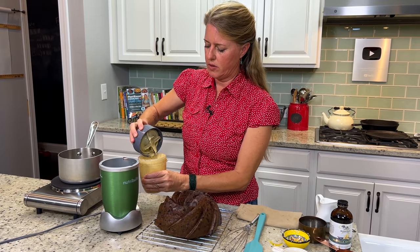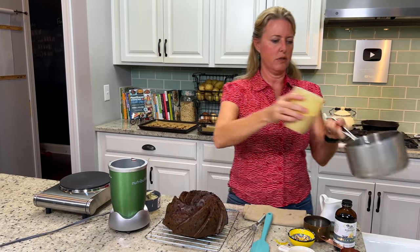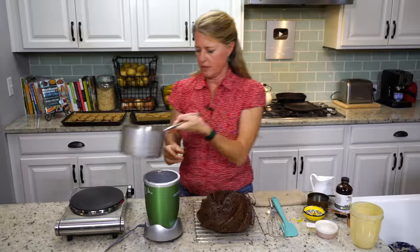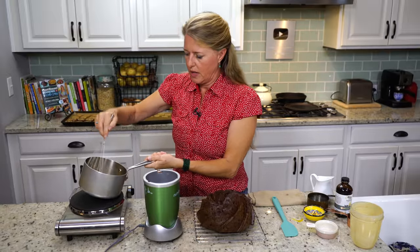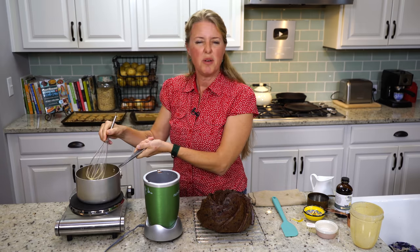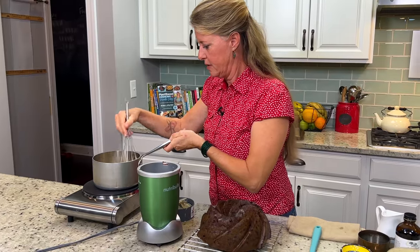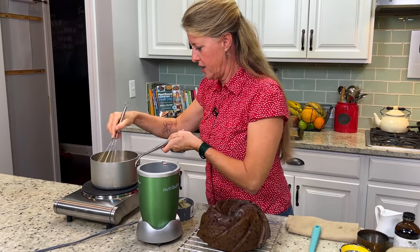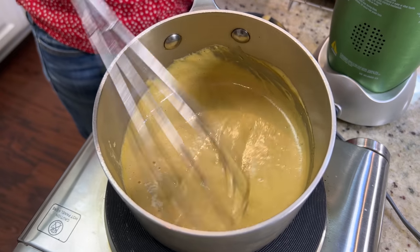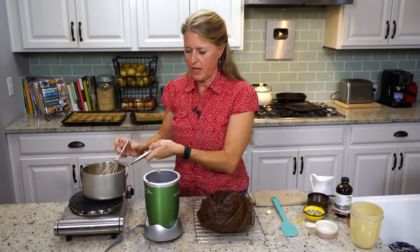We're going to blend this in the blender until it's really smooth. I've got my burner heating up because we're going to cook this — that's what's going to thicken the custard. The dates are thoroughly pulverized. Now we're just going to get it in the pan. I'm going to hold it over here so it doesn't splatter. You're going to use a whisk, and it just takes a few moments really to get this to thicken. You don't want it to be a thick custard like pudding — you want it to be a pourable custard. Okay, that's done.